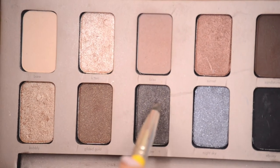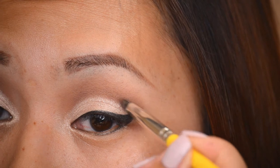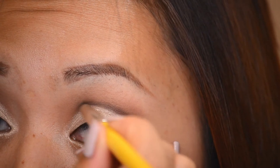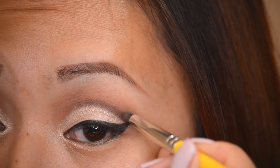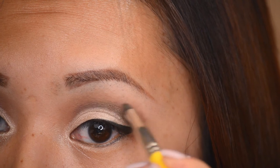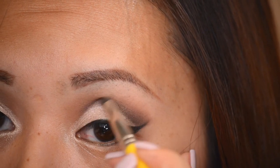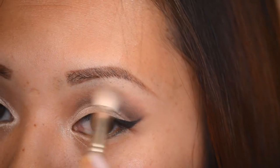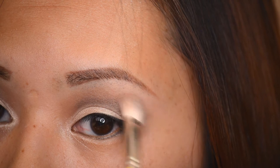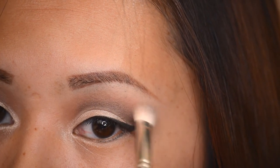Now I'm going into the color — I think it's Jupiter — and applying it with a pointed crease brush from Bdellium Tools. I'm following the line of the lid and then very gently flicking it out so there's no super harsh line. It looks like a really nice cut crease, and then very gently — barely touching — I'm blending out the edge so it smokes out with the transition color.